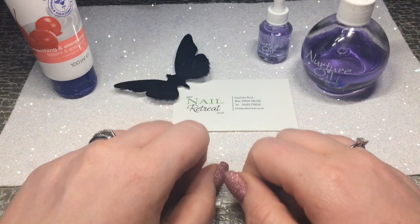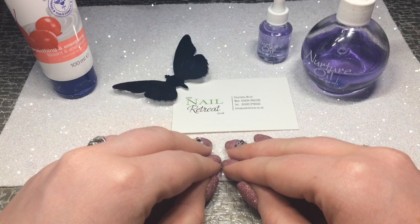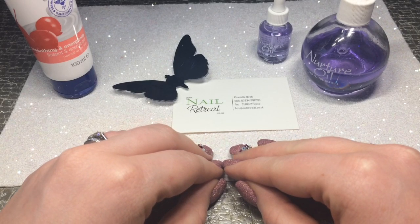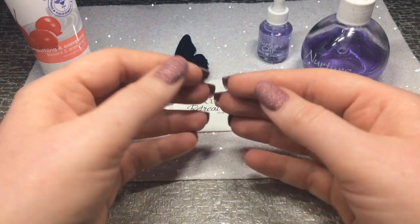Hi everyone, my name is Charlotte Burch and I'm from The Nail Retreat in Mortimer. I'm just going to do a very quick and simple video on aftercare.